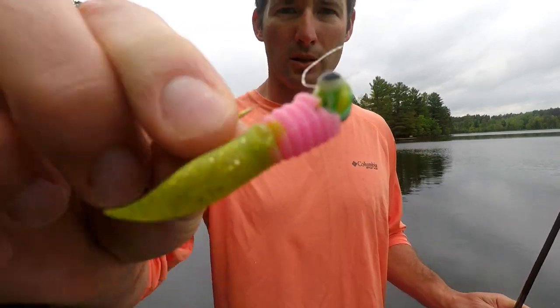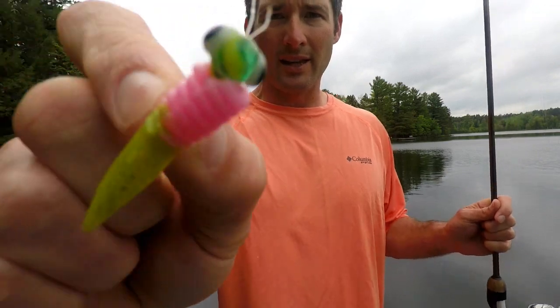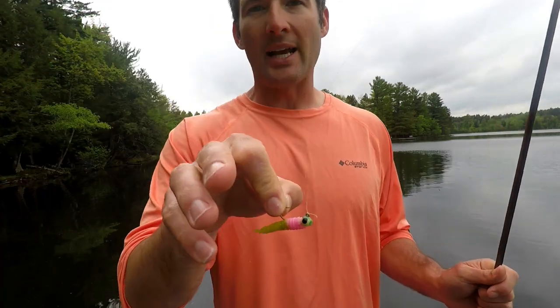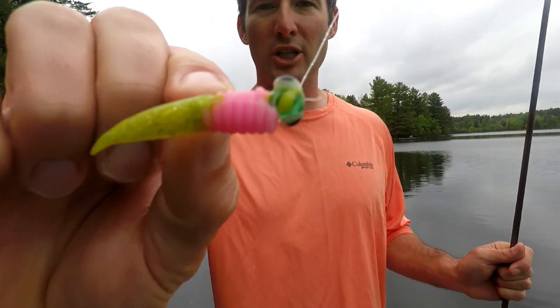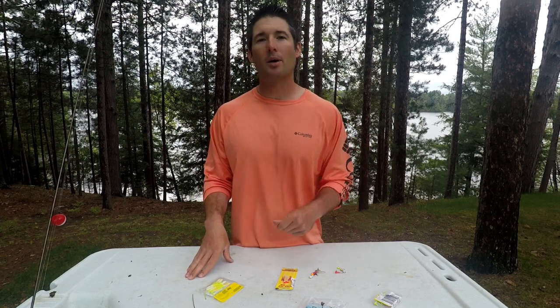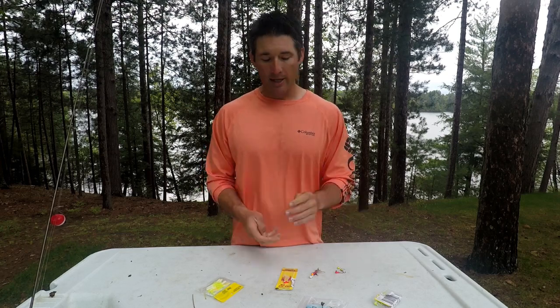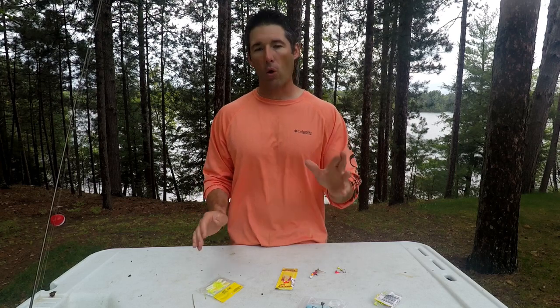Look at that jig — look at how awesome that presentation looks. That thing is pretty. In a second I'm gonna tell you what kind of jig this is, when to use it, and where you can get them. Hey guys, I'm Dan Meyer. Welcome back to Dominate Fishing, and today we're gonna be talking about crappie jigs — size, color, shape, and just the jigs that I like to use for crappie fishing.